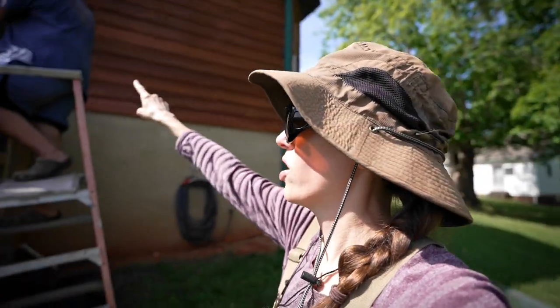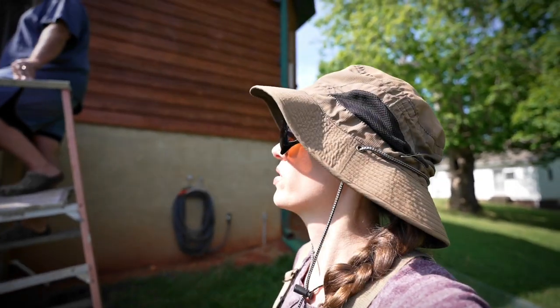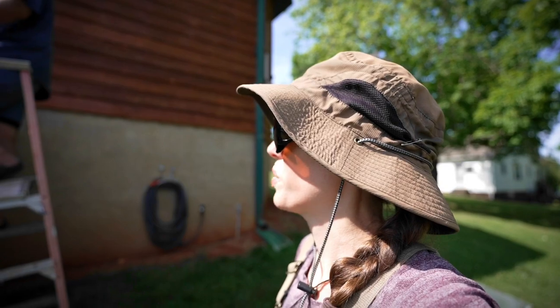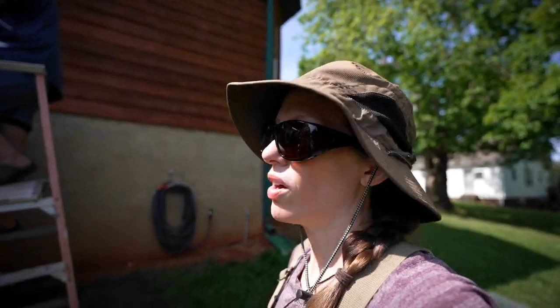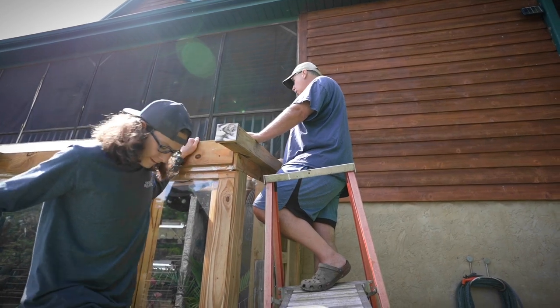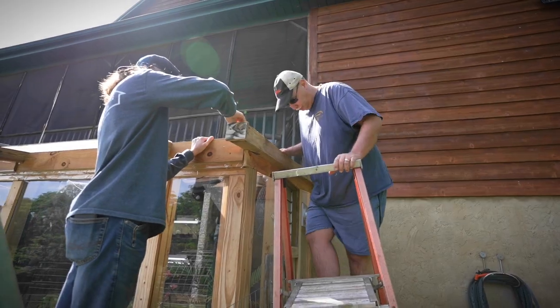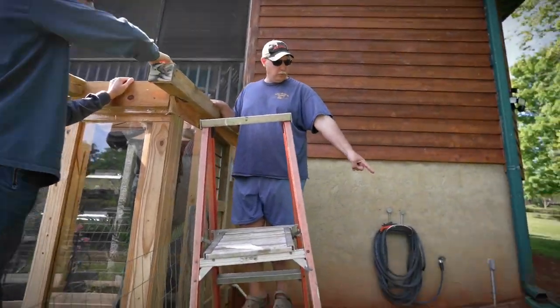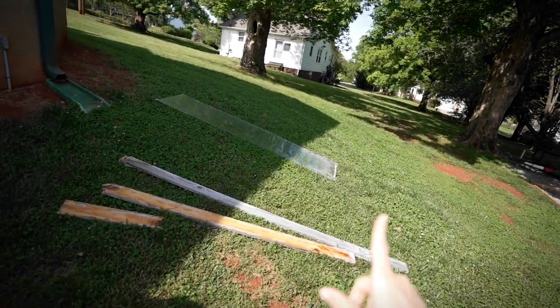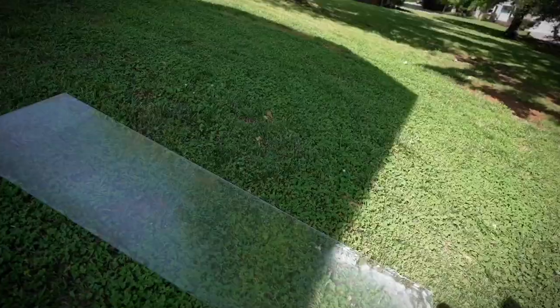First thing they have to do is take the one before off up there and pull it away from the silicone. That's kind of going to be one of the hardest parts, and then scrape it off. Actually the hardest part is scraping this crap off. But we hope it doesn't break because we're going to try to sell them. Oh, if the one before breaks it's fine, we're not reusing those. He already got one piece off.